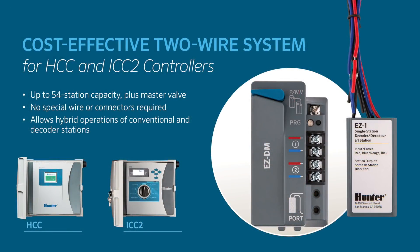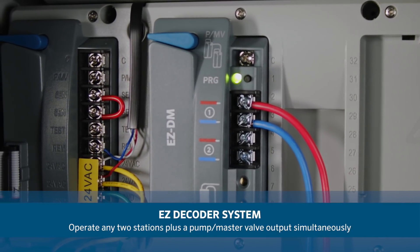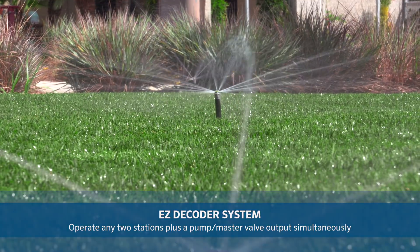Compatible with Hunter HCC and ICC2 controllers, the EZ decoder system has a capacity of up to 54 stations plus a pump master valve output. As with any ICC2 or HCC controller, the EZ decoder system can safely operate any two stations plus a pump master valve output simultaneously.